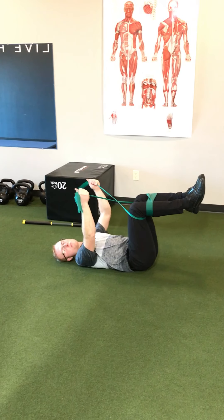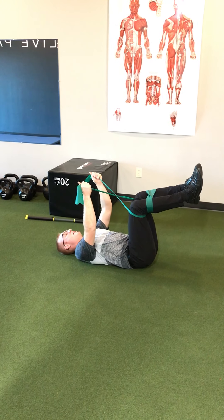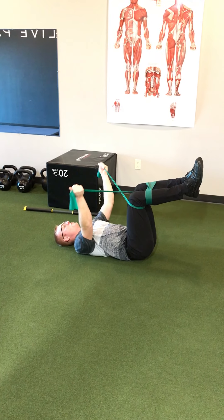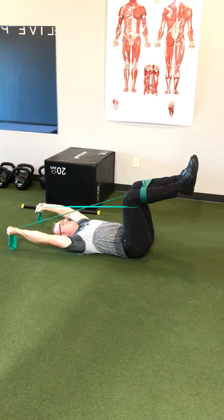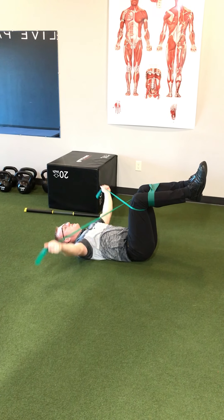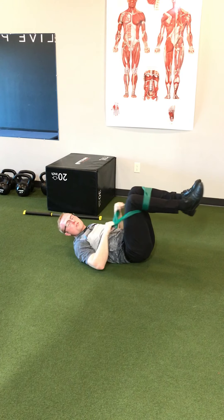We want to make sure that the pelvis and rib cage are tucked, pushing the low back into the floor and breathing into the abdomen. Then we go through T's and Y's with the band to help functionally promote thoracic extension.